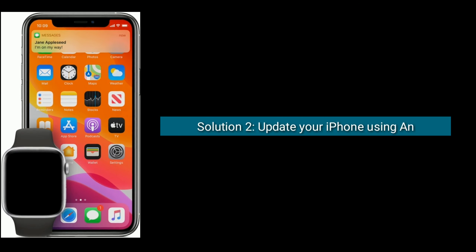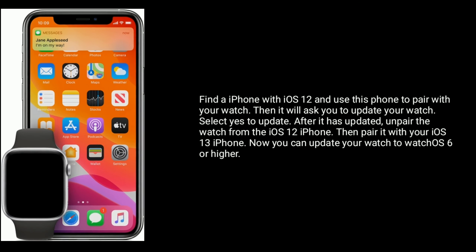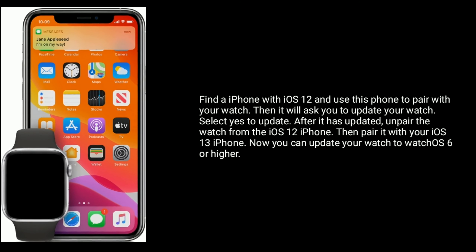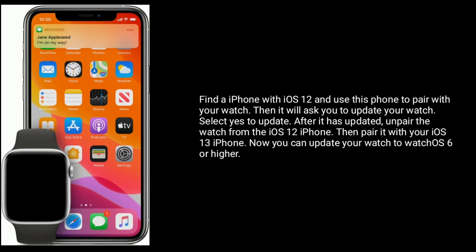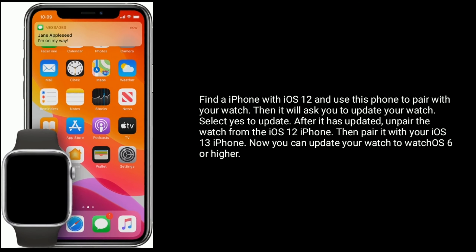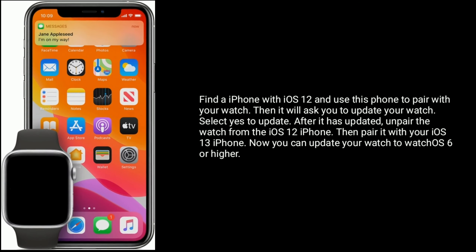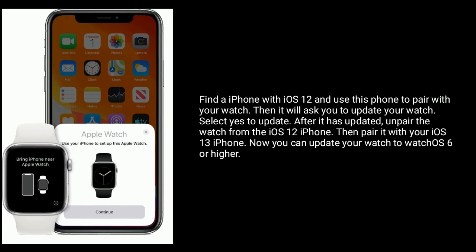Solution 2 is to update your iPhone using another iPhone. Find an iPhone with iOS 12 and use that phone to pair with your watch. It will then ask you to update your watch — select yes to update. After it has updated, unpair the watch from the iOS 12 iPhone, then pair it with your iOS 13 iPhone. Now you can update your watch to WatchOS 6 or higher.